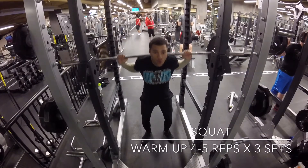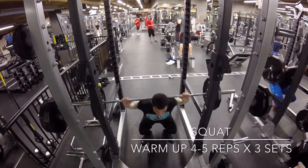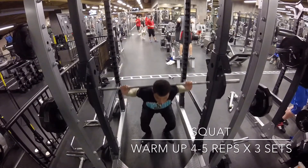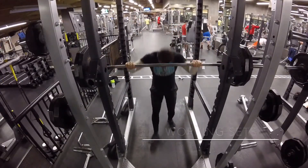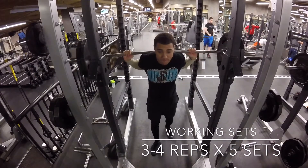As you can see I'm warming up with 135 on the bar. I'm going to try to squat as deep as possible, trying to get that full range of motion, hitting four to five reps for three sets. Next, once I get into my working sets, I'll put a little bit more weight on the bar, staying in around the same rep range but going for five sets.